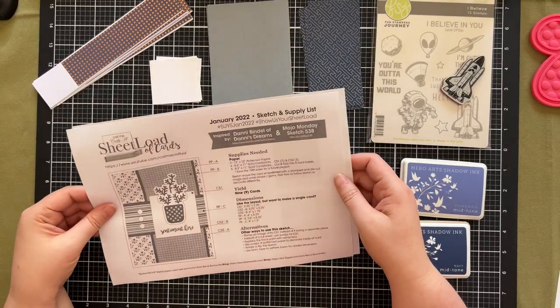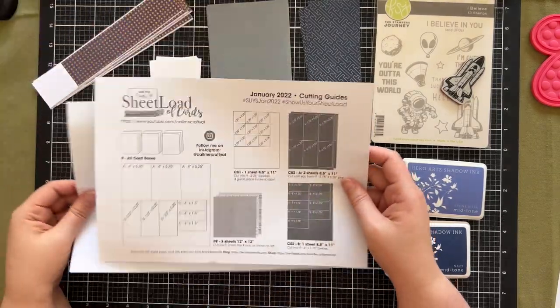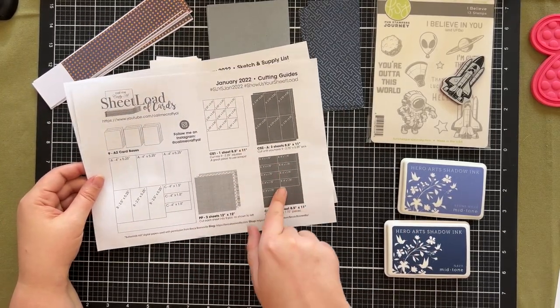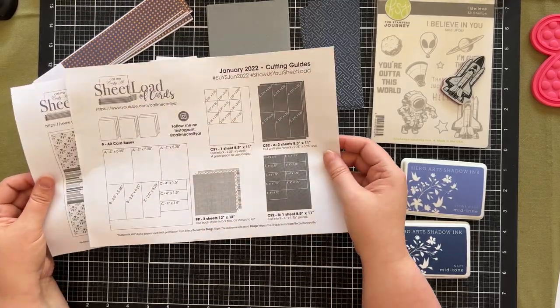I'll put a link to the Call Me Crafty L site so that you can find out more about the sheet load of cards template. It includes all the details about how to cut down the pattern papers, how to cut out the backing panels and all of the matting layers — all of the details are provided.